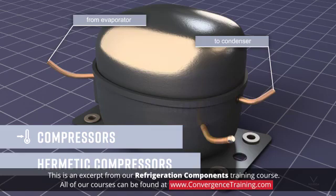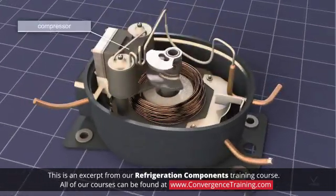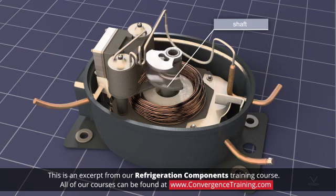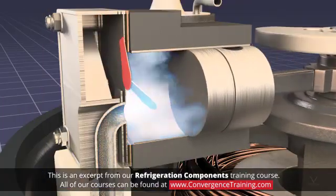Compressor housings can be hermetic, semi-hermetic, or open. In hermetic systems, the compressor and drive motor are connected to a common shaft and share an airtight welded metal housing that is never intended to be opened. The motor is cooled by the lubrication system and the cool incoming gas refrigerant. With this design, there is no need for a crankshaft seal, which can be a source of refrigerant leaks.